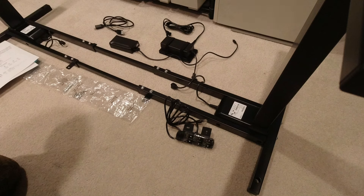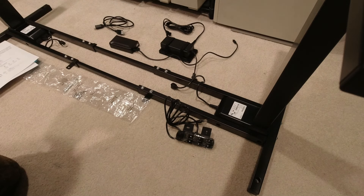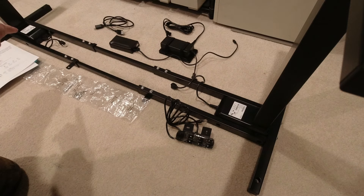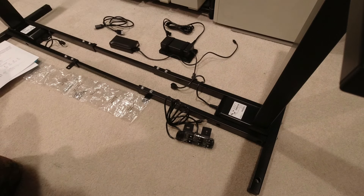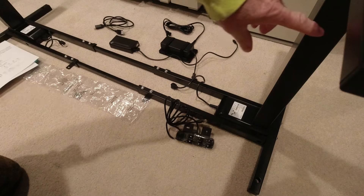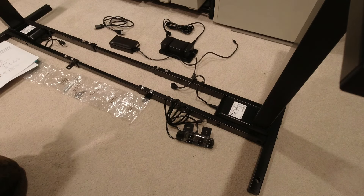I looked around at places like Costco and searched online for a complete desk, but I decided my route would be to buy the frame — which you see in front of you right now — and the top separately. When looking for the frame, I wanted a dual motor, so these little white labels mark each motor, as opposed to one motor with a rod. I also wanted three-stage instead of two-stage — three pieces of metal going up and down for added stability and strength.